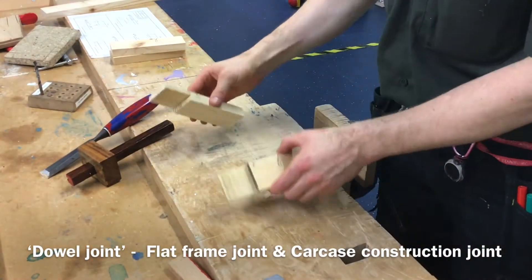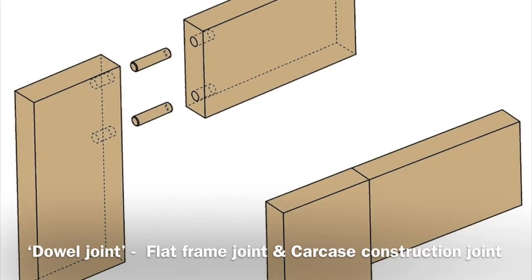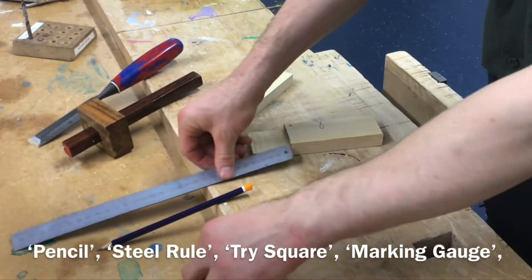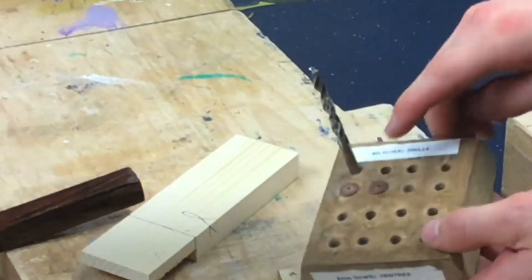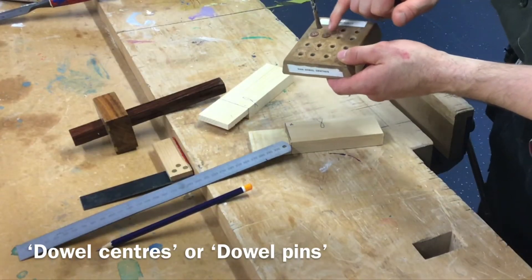Marking out your dowel joint, which is the next flat frame construction joint after the corner halving or cross halving. You need a pencil, steel rule, tri-square, marking gauge, and you'll need these things here — a dowel drill otherwise known as a brad bit drill, and these two little centers known as dowel centers.